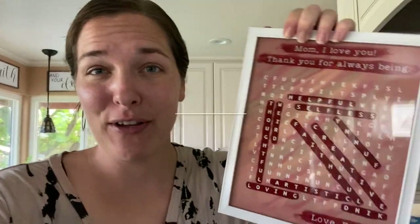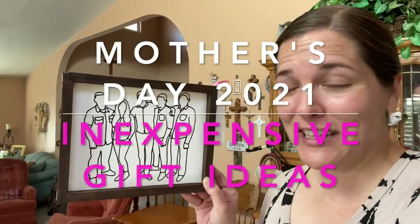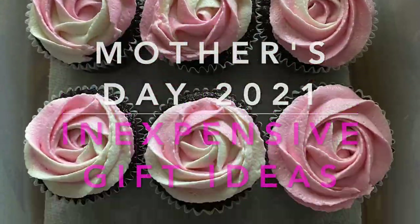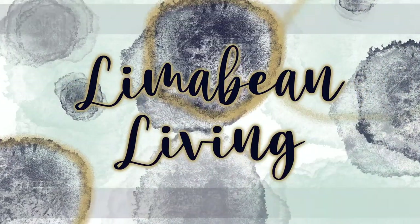Mother's Day is almost here and I thought I'd share a few last-minute gift ideas. Welcome back to Limabean Living — if you're new here, my name is Emily. Welcome to my little motherhood channel where I take care of all things mom. Mother's Day is this Sunday and I thought I would share some easy gift ideas in case you guys are procrastinators.